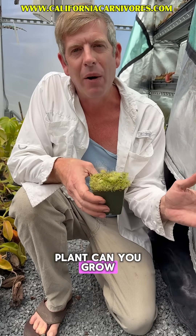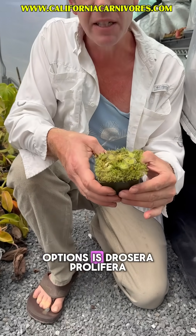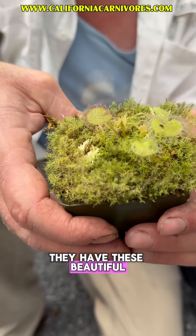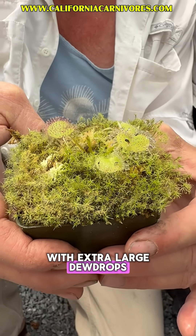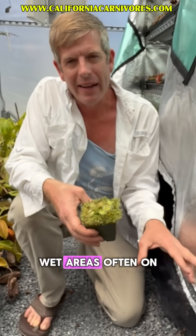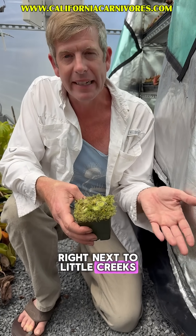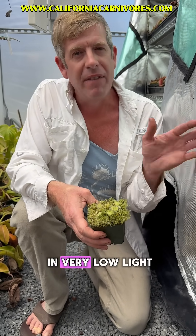What carnivorous plant can you grow if you don't have a lot of light? One of the perfect options is Drosera prolifera. They have these beautiful little lily pad leaves with extra large dew drops. They come from northern Australia where they grow in shady wet areas, often on mossy walls or right next to little creeks, and because of that you can grow them in very low light.